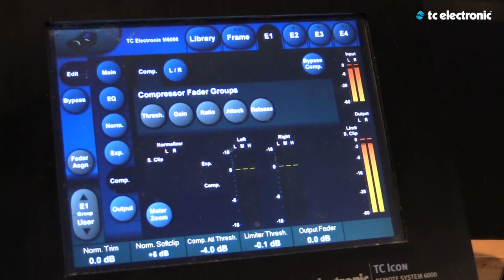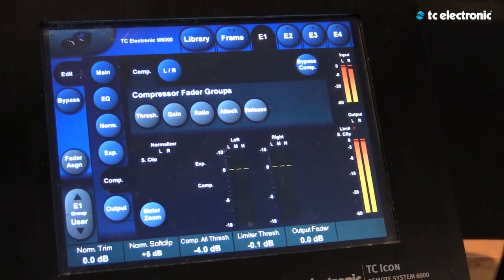Hi there. My name is Pete Dell and we're here in my studio at Universal Mastering in Hollywood, California. I'm pleased to be interviewed today to say a few words about the TC Electronic M6000 system, which is an indispensable tool for those of us who do what I do.